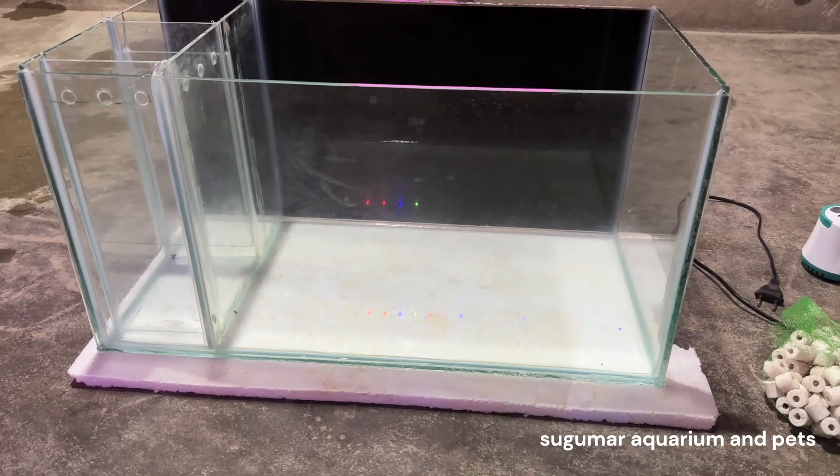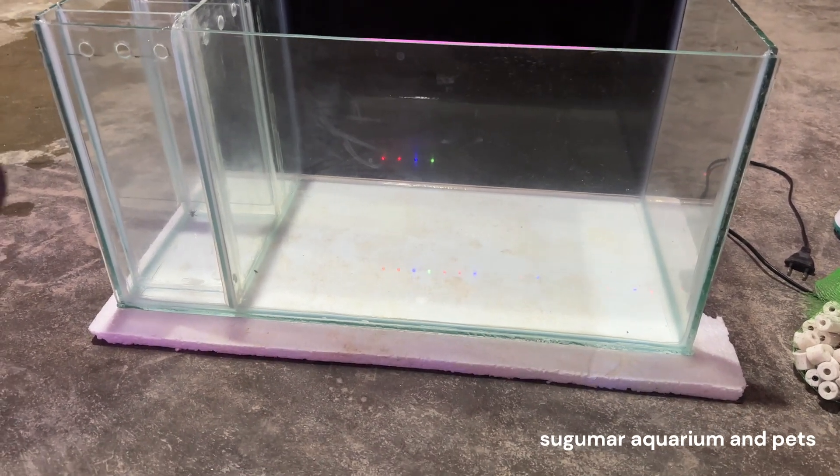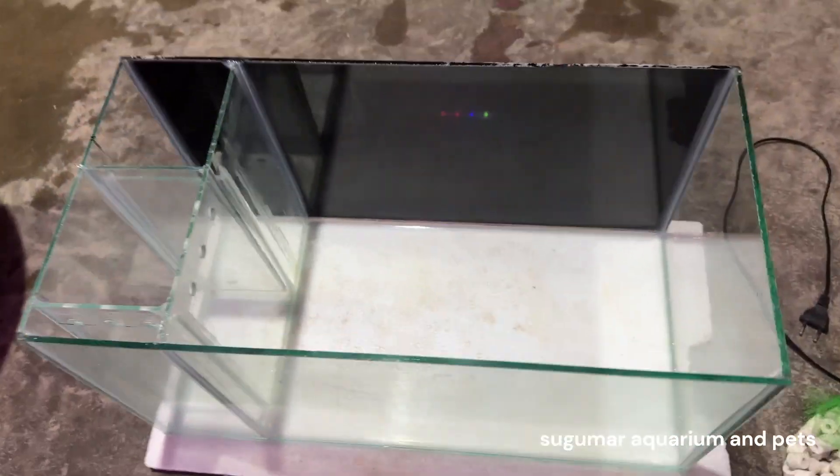Hi guys, we are going to see this today. This is the size 2x1 — 2 feet length, 1 foot height, 1 foot breadth.